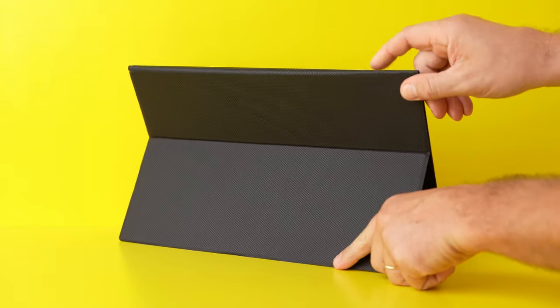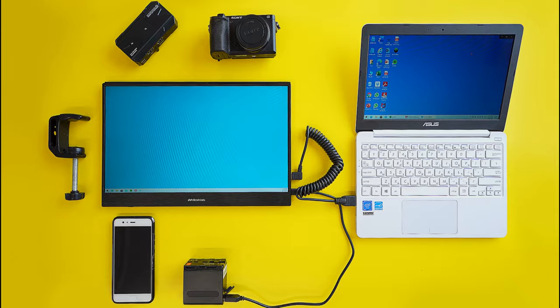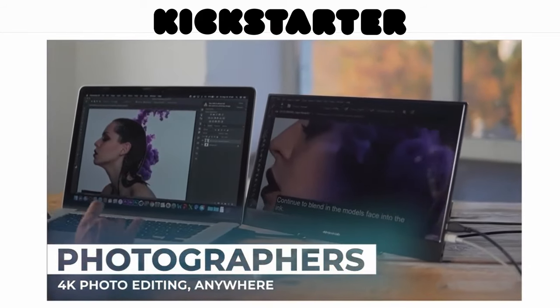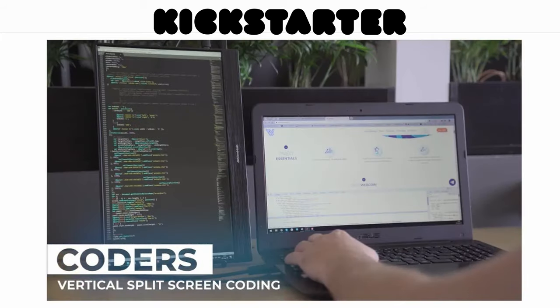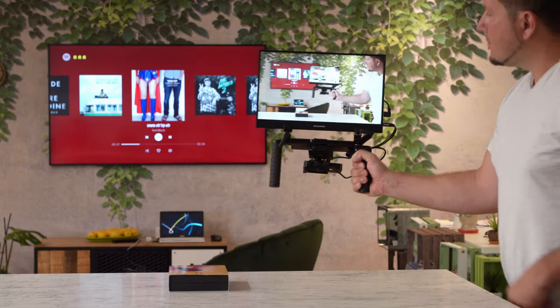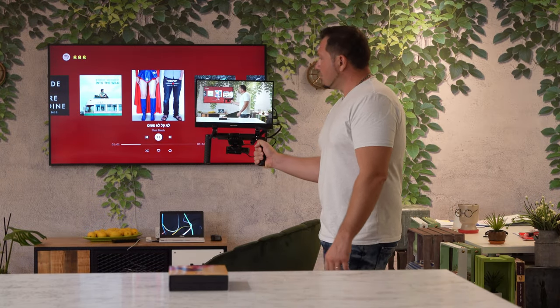The back also has a notch to support the optional stand. Besides the obvious things you can do with this kind of touch monitor — such as a second screen for general productivity, using it as a larger screen for your smartphone, gaming, and watching Netflix — there are quite a few photo and especially video related applications that such a monitor can provide, which we have tested.